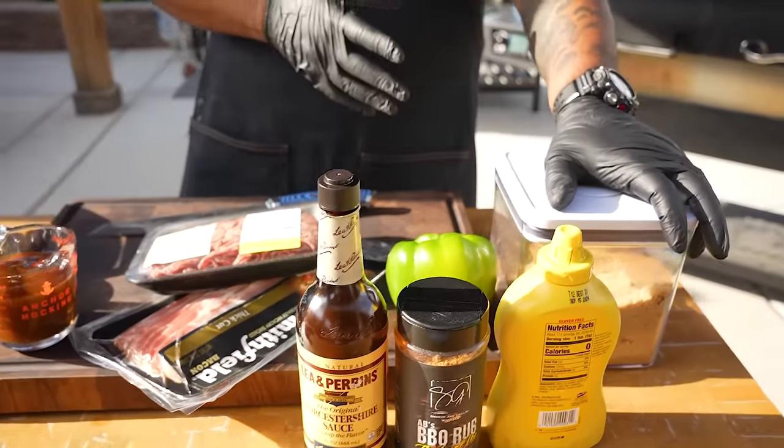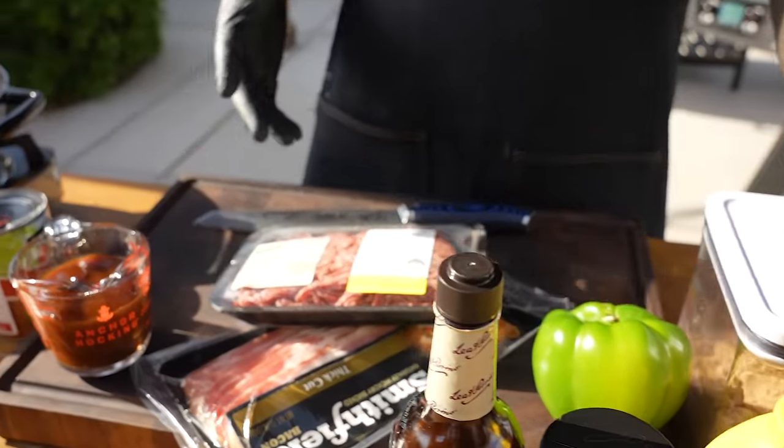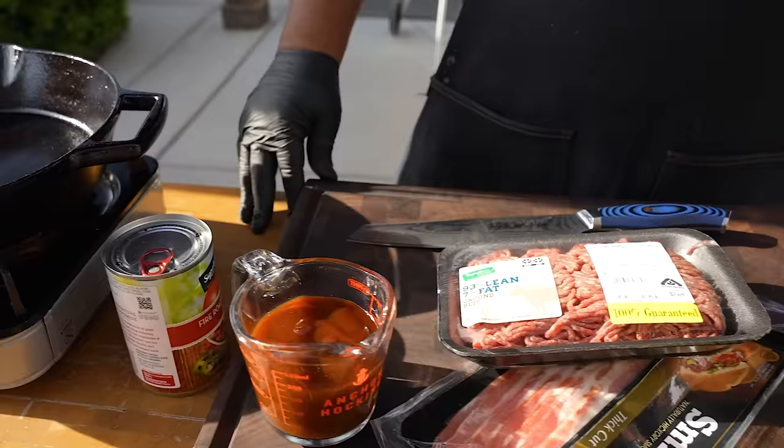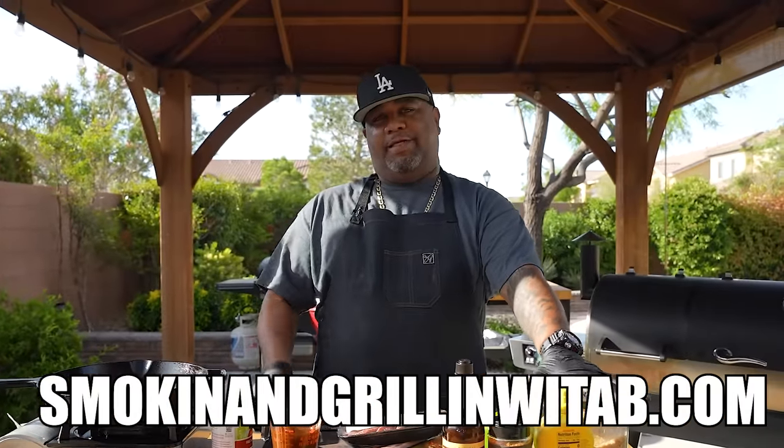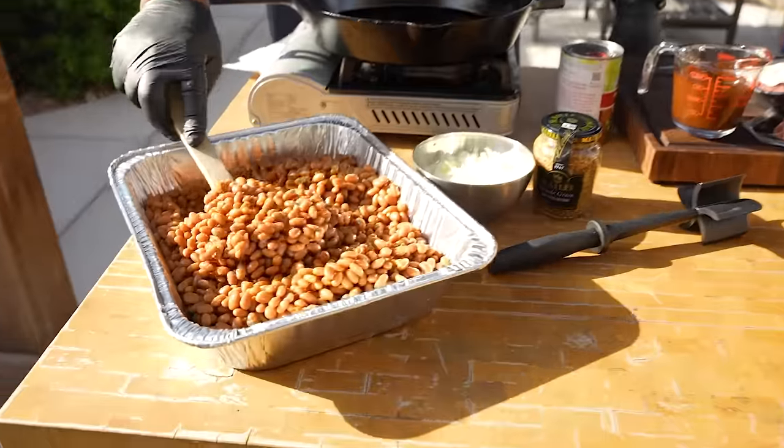Come on over here and look at these ingredients. We're just gonna do a quick flyover — don't forget the full ingredient list is on my website, that's smokingandgrillingwitab.com.